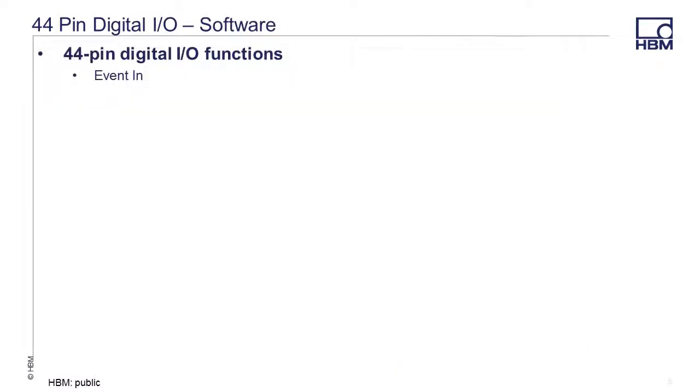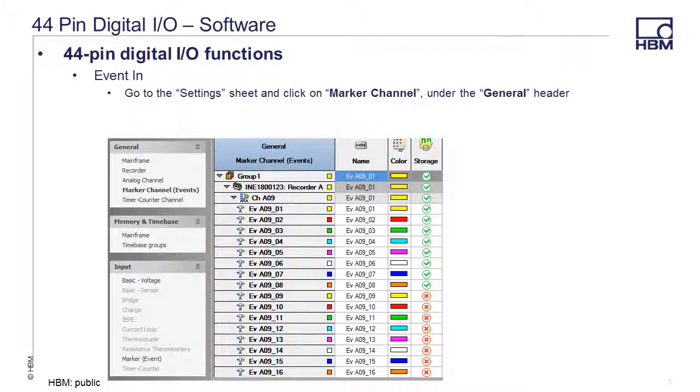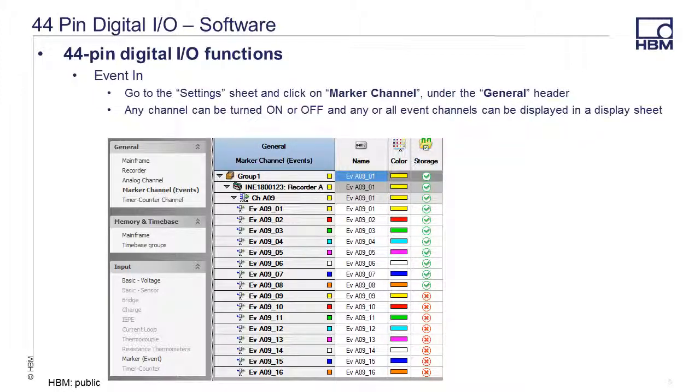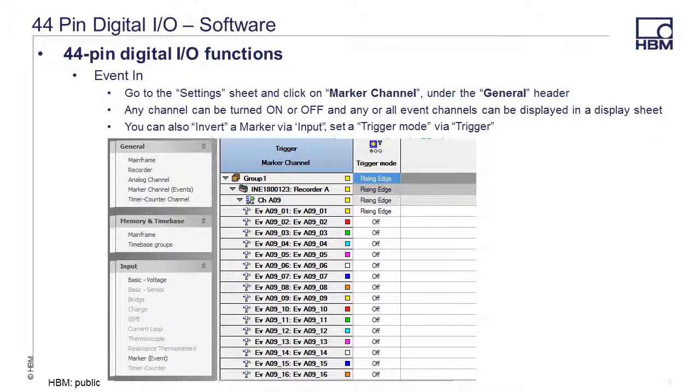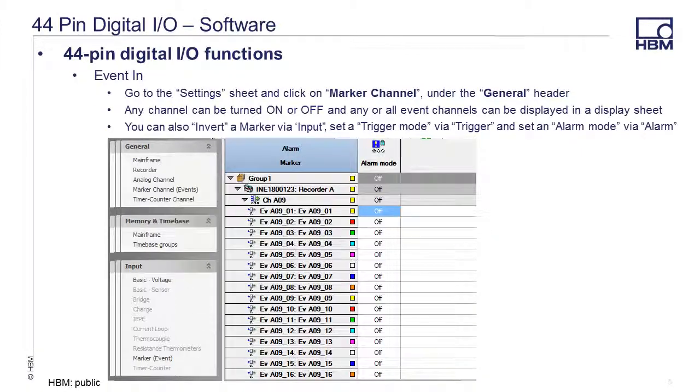To use or set up external event inputs, go to the settings sheet and click on marker channel under the general header. Any channel can be turned on or off and any or all event channels can be displayed in a display sheet. You can also invert a marker via input, set a trigger mode via trigger, and set an alarm mode via alarm.